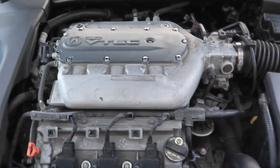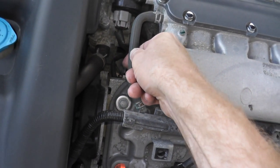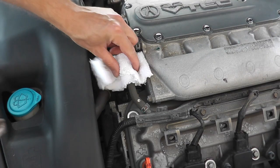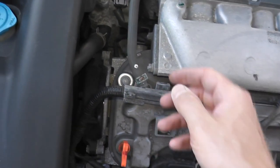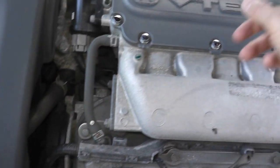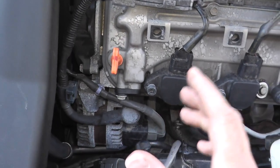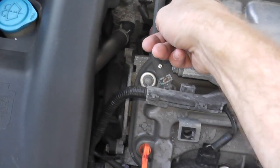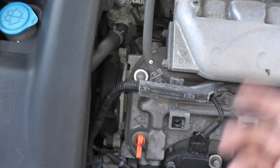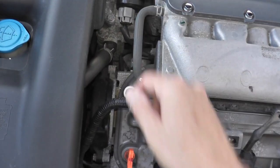To test the valve, it's actually rather simple. Start the car, then squeeze both this rubber hose here and the rubber hose in the rear. Use a screwdriver as a stethoscope. As you squeeze these two hoses, you should hear a click sound at the PCV valve — or with a screwdriver, more of a whooshing sound as opposed to a click. You'll also hear a slight RPM decrease. This is what you want to listen for.